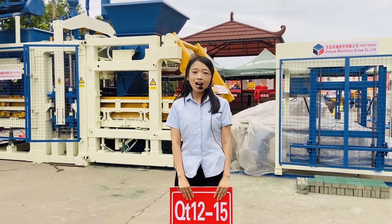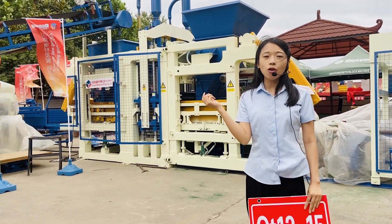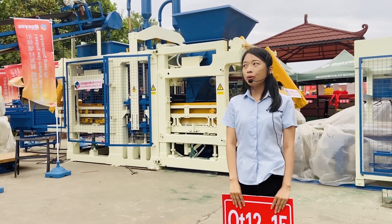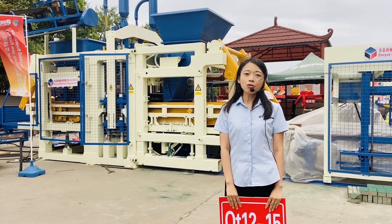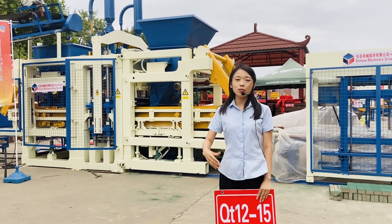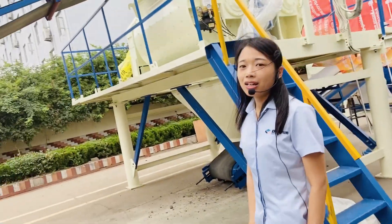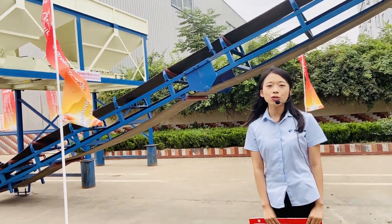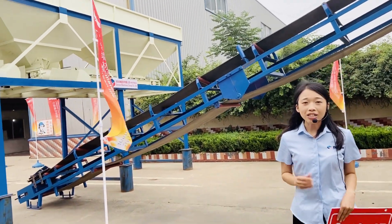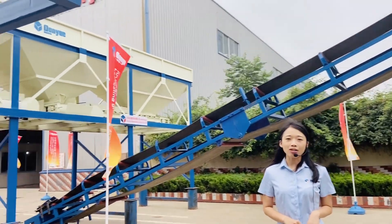We provide this opportunity to show you the block production line and will demonstrate all the details. Now follow me — I will introduce every detail of this production line. This is a full automatic block making production line. It includes many parts: the batching part, the block forming machine part, and the stacker and packing part.